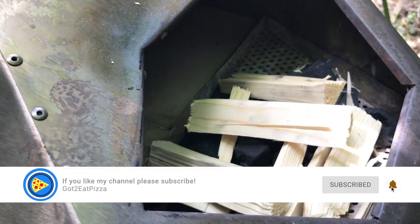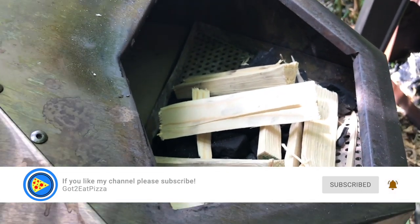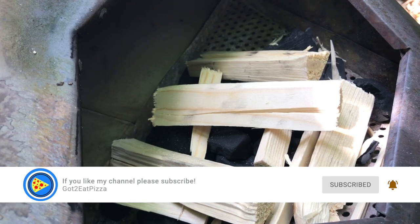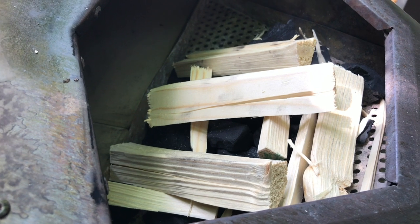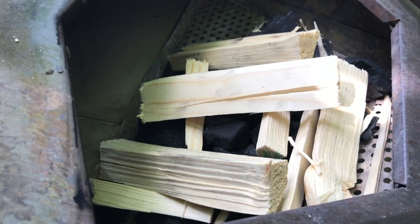Hello and welcome to our learning to cook pizza journey. Today I'm cooking in the Pro — a chorizo and mushroom pizza, wood fired. Let's get this fire started.